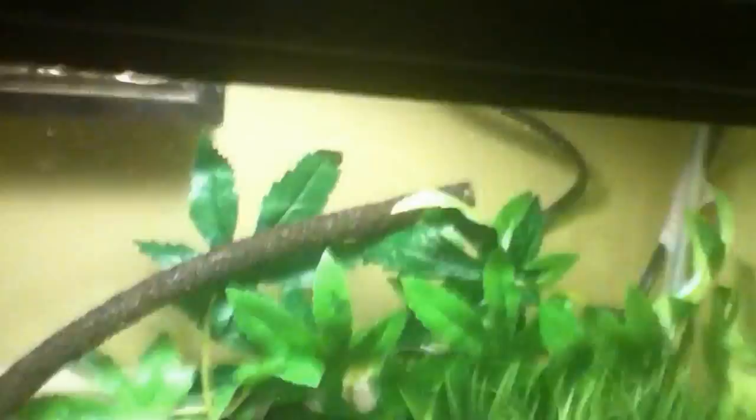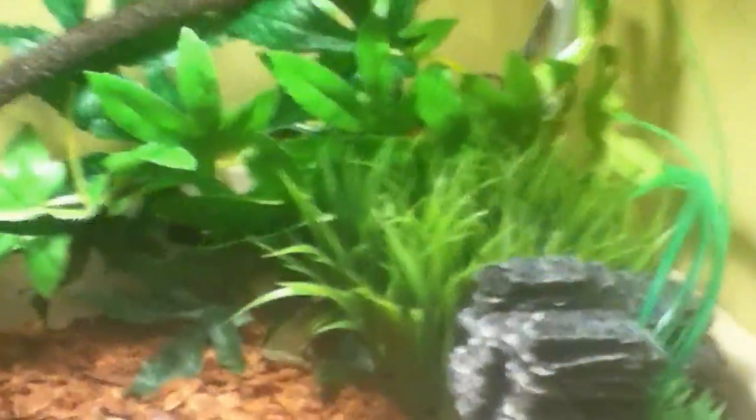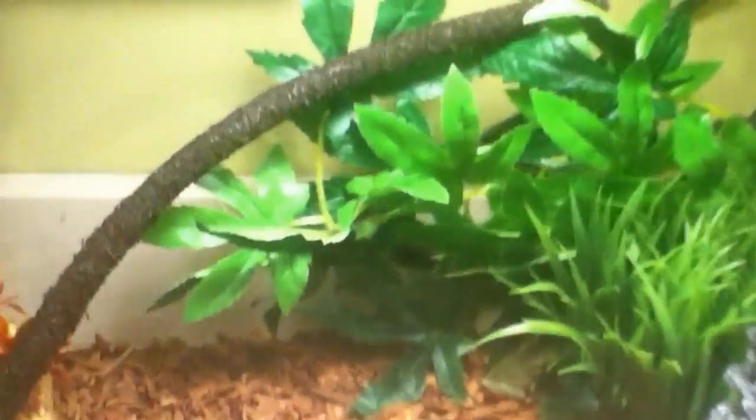Tree frogs do love to climb things, so make sure you have a lot of climbing places. Make sure your tank or terrarium has a lid because tree frogs will jump out or climb out. And make sure that there aren't any holes in the cage either, because tree frogs are very smart frogs.